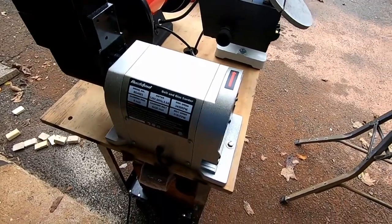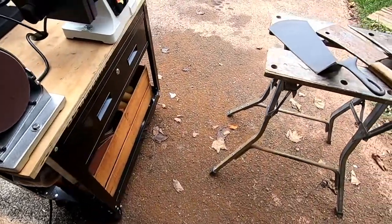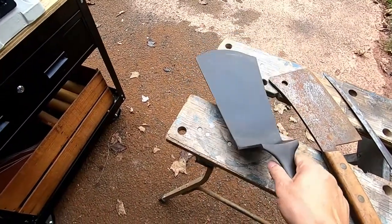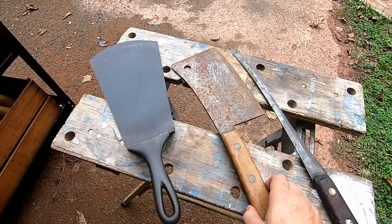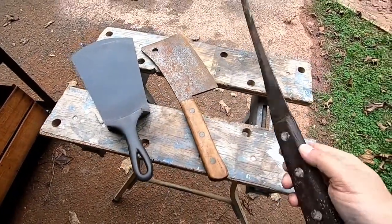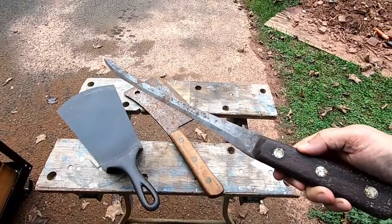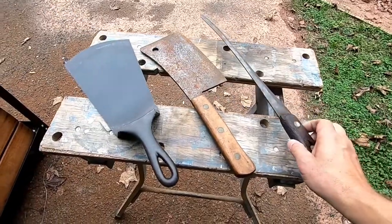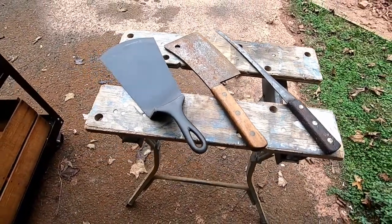I primarily use mine for this kind of stuff. I picked this up for a few dollars — I will do some research and do some practice with it.